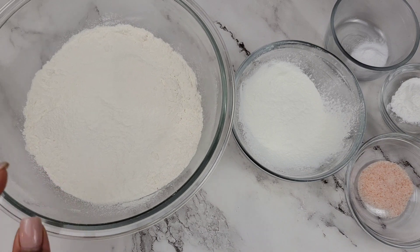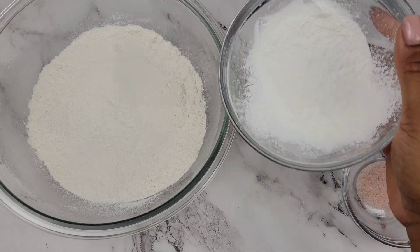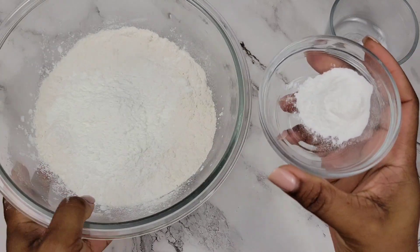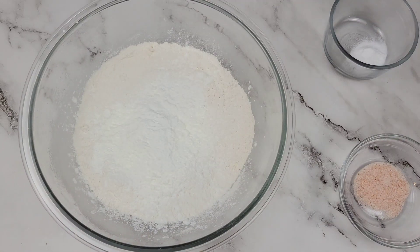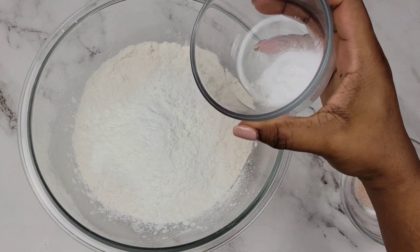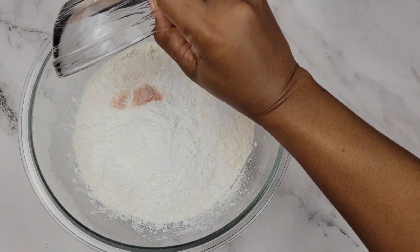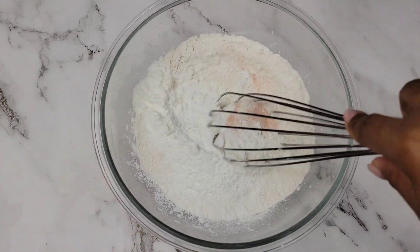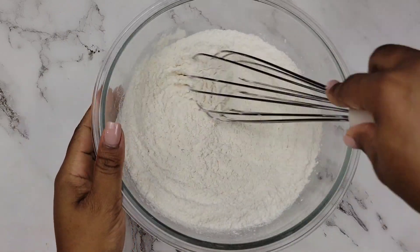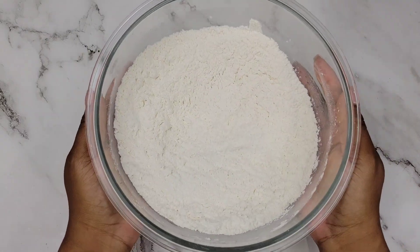While we're mixing the butter and the sugar, let's combine the dry ingredients. I have all-purpose flour and in this bowl, cornstarch. If you have cake flour then you don't need to use the cornstarch and the all-purpose flour. Right here I have baking powder, then I'll add baking soda and salt — everything was sifted already so I just need to whisk everything together. Once these are whisked, they're good to go. Set them aside.